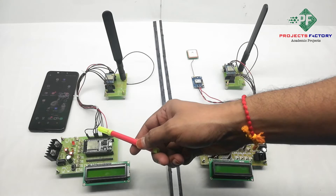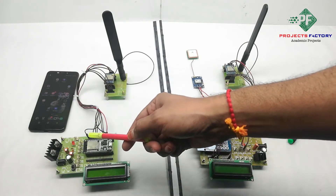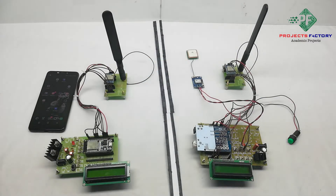Here we can see the receiver, which uses an ESP32 NodeMCU. It has a built-in Wi-Fi module and can send data to an IoT cloud server. This receiver part acts as a LoRa gateway.